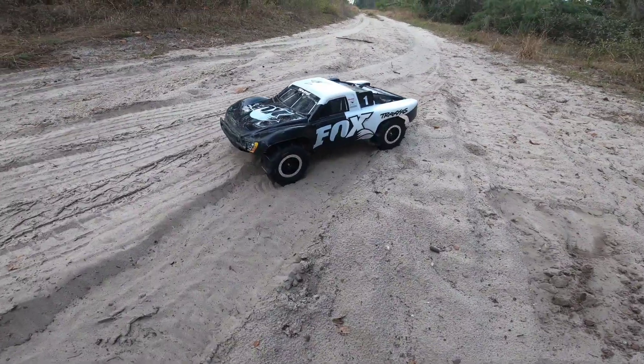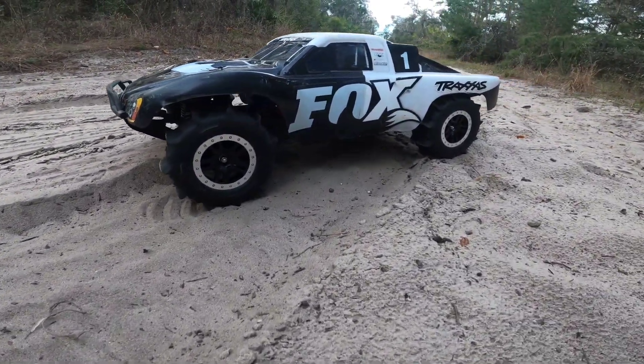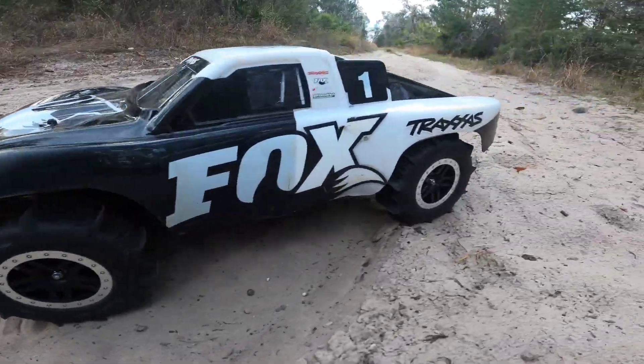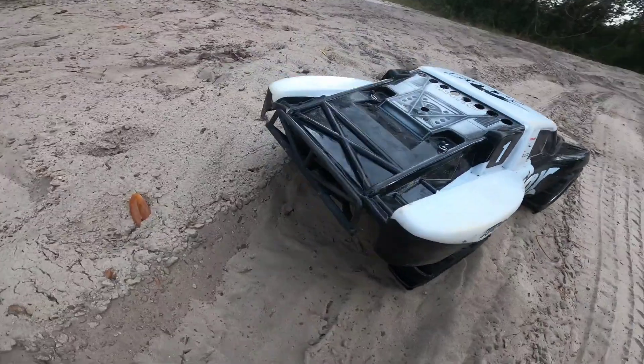Hello everyone, welcome back to another video! Today we are driving the VXL 4x4 Slash with paddle tires. I got four paddle tires on this thing now — looking real good.